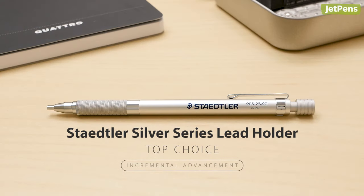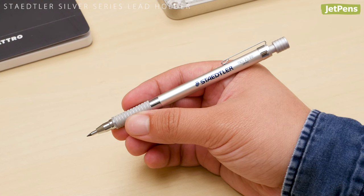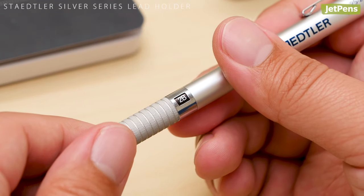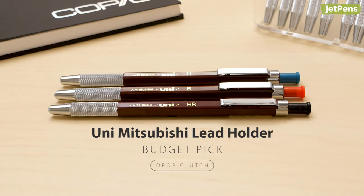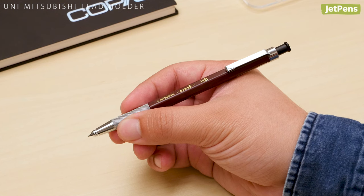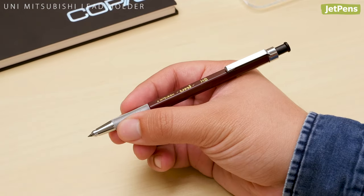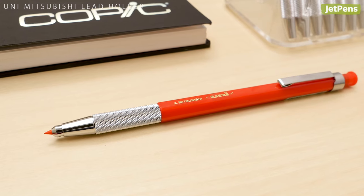Top choice: the Stiedler Silver Series Lead Holder has a clean, professional appearance and a sturdy and lightweight all-metal body. The convenient indicator also lets you keep track of the lead grade you're using. Budget pick: the Uni Mitsubishi Lead Holder offers dependability at an affordable price. Although the barrels are made of plastic, the metal details and rich dark brown color keep it looking sophisticated. The lead holder is color-coded by lead grade and also comes in red lead.